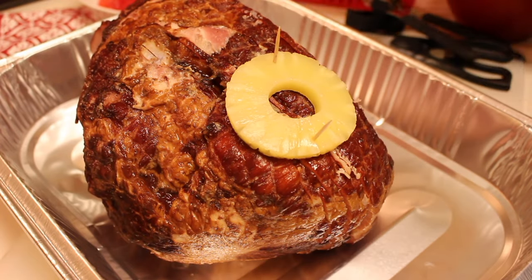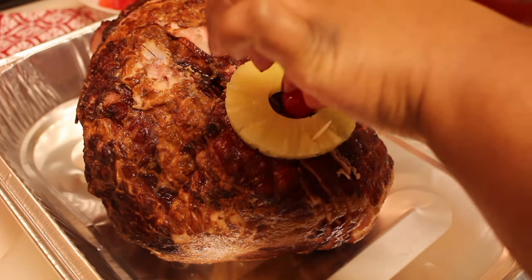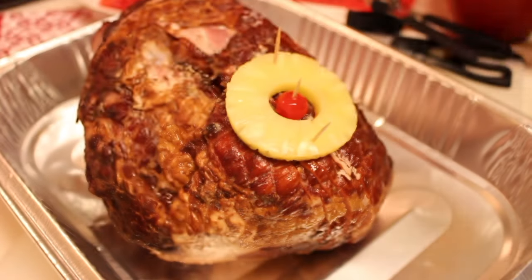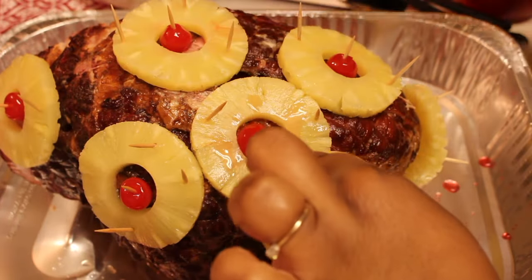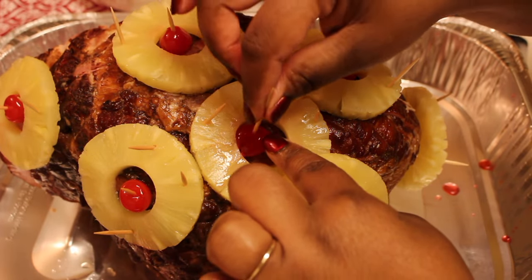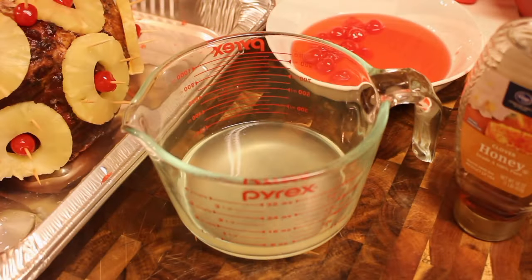You'll need a ham between 8 to 10 pounds. We're going to decorate the ham using pineapple rings, cherries, and toothpicks to hold everything in place. I'm using canned pineapple rings and jarred cherries — both came in juice. The cherries had cherry juice and the pineapples had pineapple juice. I reserved the juice and set it to the side.